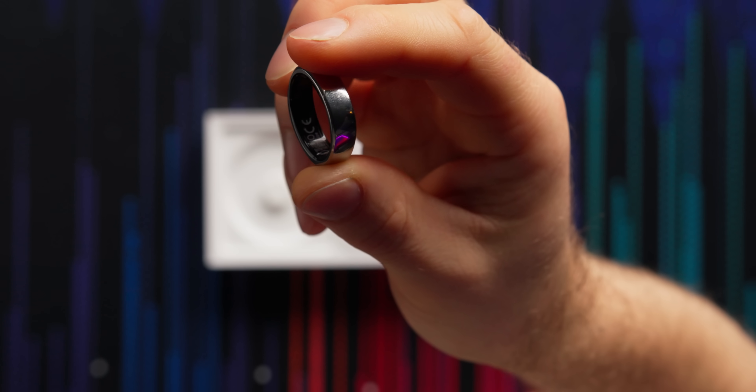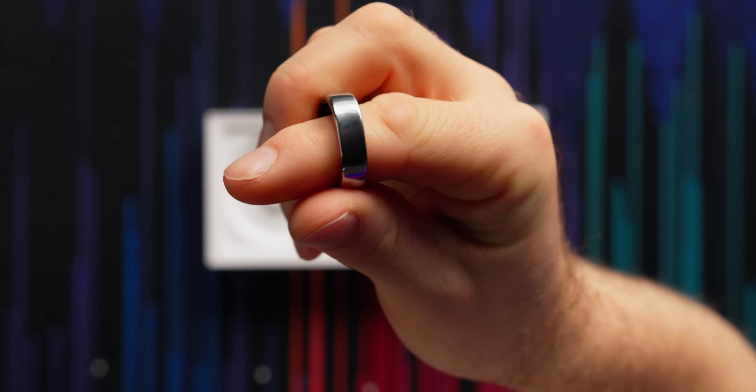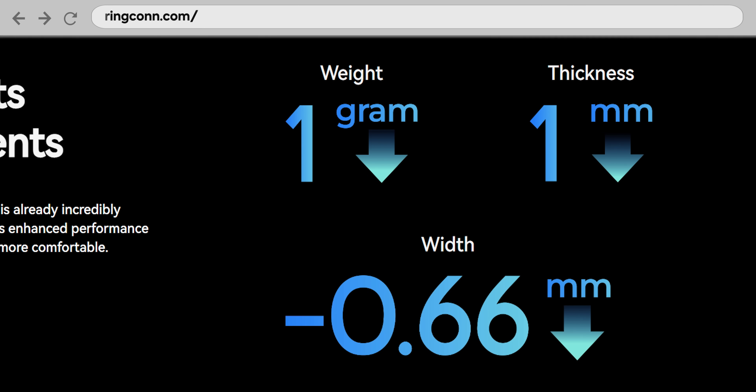You get the RingCon Gen 2, which is packed full of sensors. Perhaps most importantly for now is that it is thinner, lighter, and narrower than their last gen by about 25%, about 33%, and about 12%, respectively.